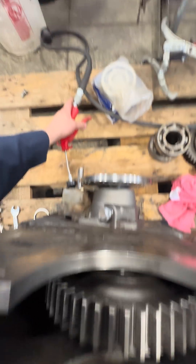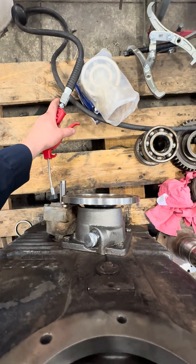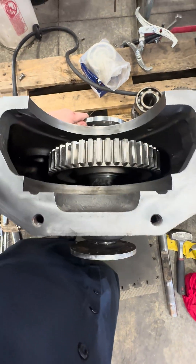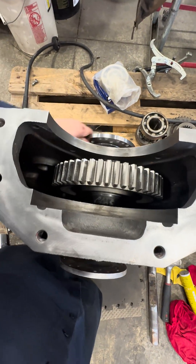But when you're ready to go back into pump mode, that shifts back in, and it's no longer engaged — it just free spins.